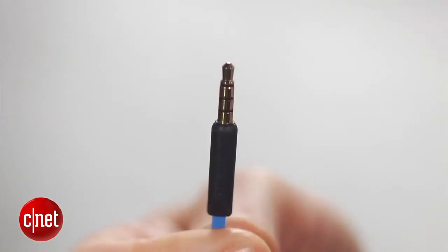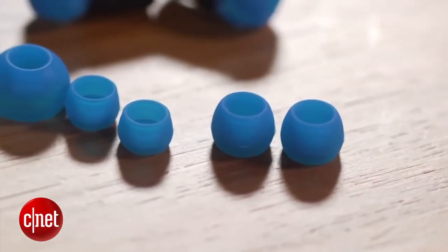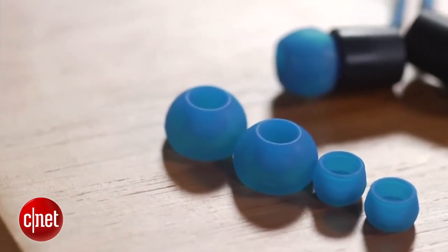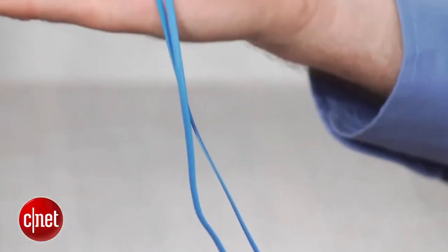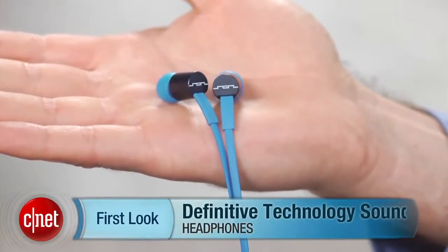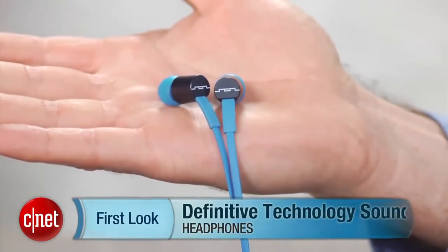So if you can overlook the fact that these headphones look a little bit cheap, they do offer good sound quality. I did think they offered sound quality of headphones that cost almost twice as much. If these were priced more in the $25 to $30 range, I probably would have rated them a little bit higher, but as it stands, they do sound good for the money, and I rated them at 3.5 stars. I'm David Carnoy, and those are the Sol Republic Jacks. Thanks for watching.